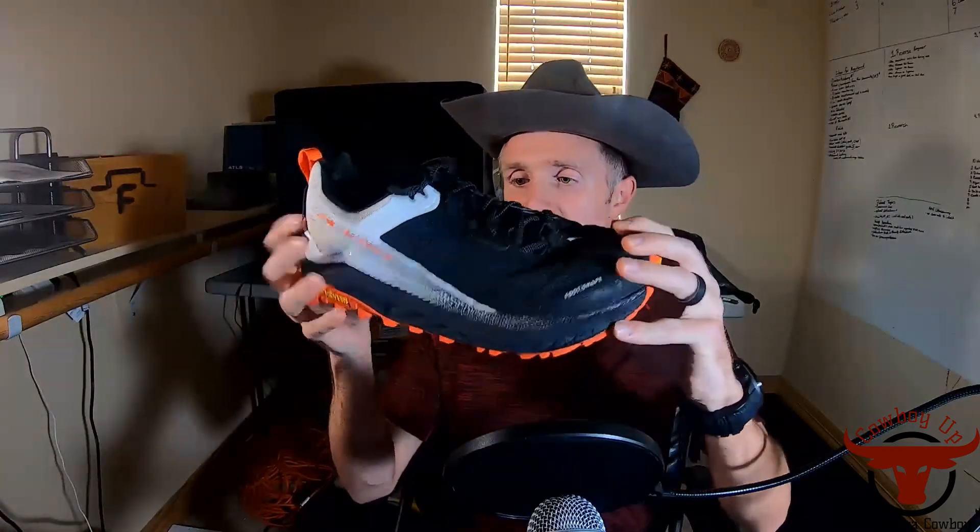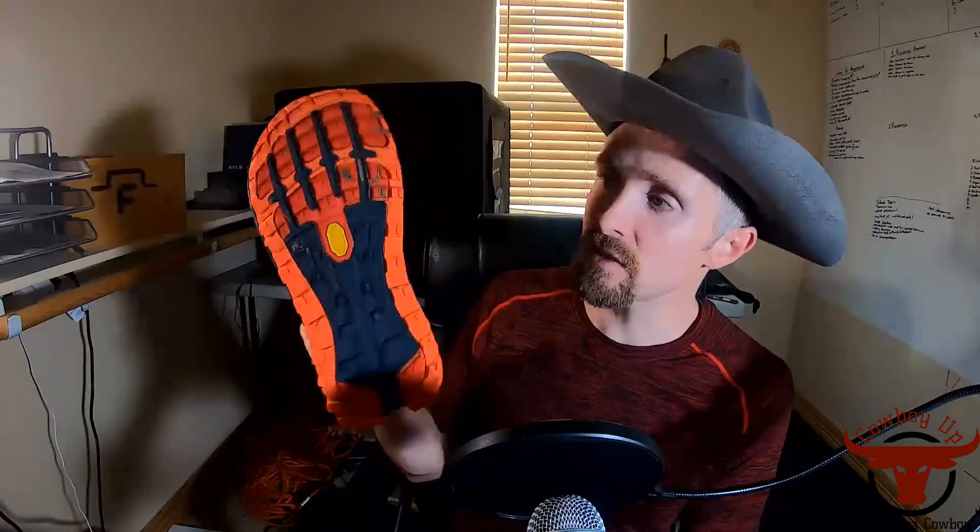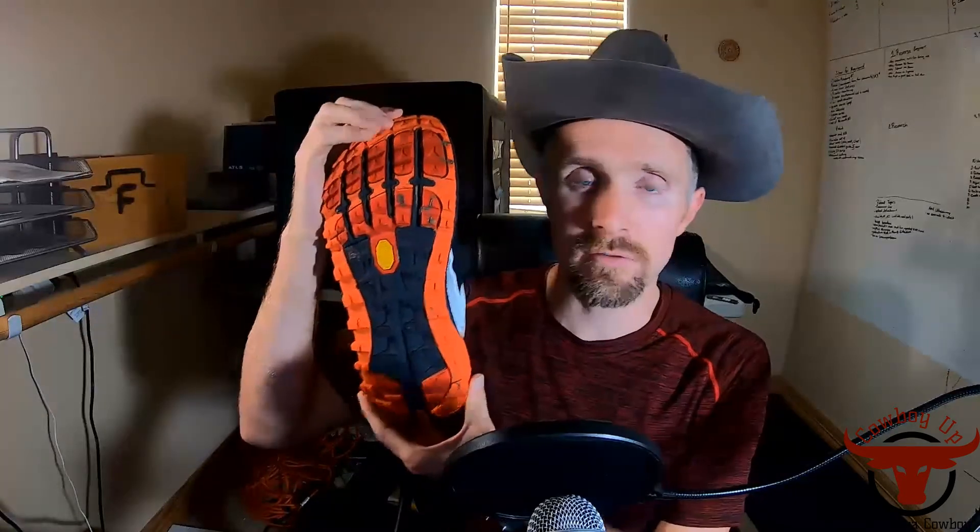This shoe has the thickest sole, the most cushion on the inside, and a really aggressive lug setup. I used these for my most recent race — the I'm Tough 100 in Idaho — which had over 22,000 feet of climb, really technical trails, a lot of dust, a lot of rock, just about anything you can imagine.